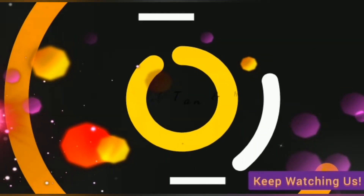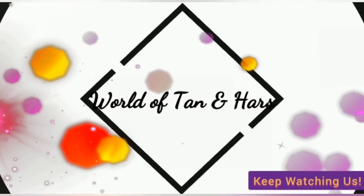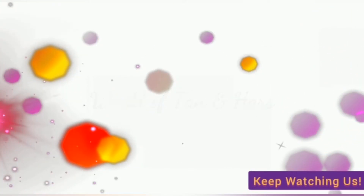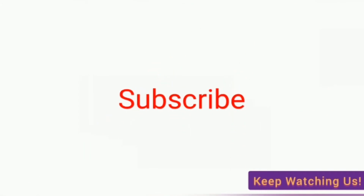Hi guys! Welcome to the World of Tarnas! Now, I am going to take a look at the toys. Do you want to see the toys? Come see the toys!